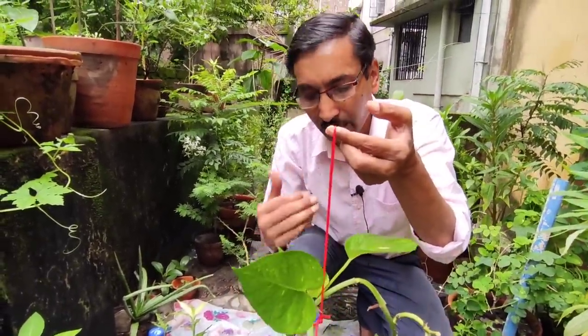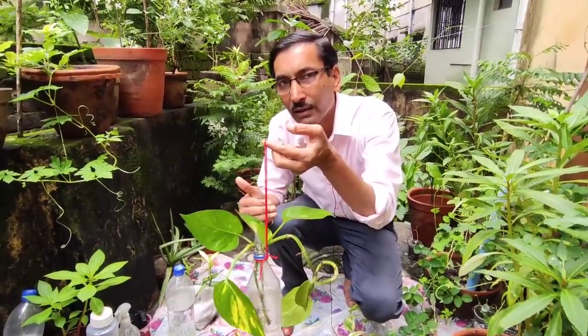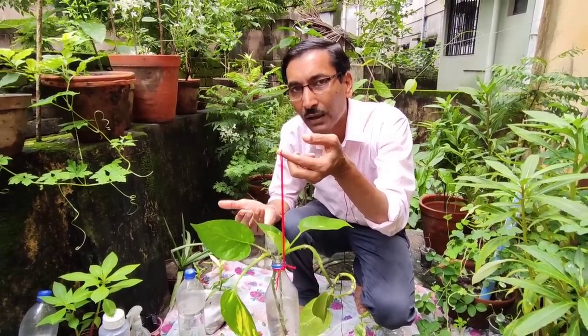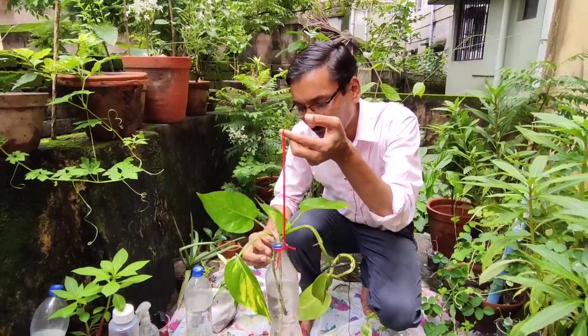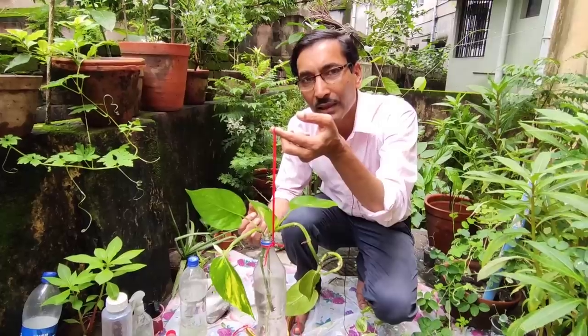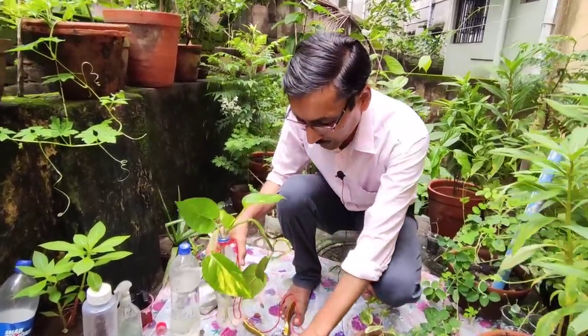You must change the water every five to seven days in the beginning. After one or two months, once the plant has developed proper roots, you can change the water every ten to fifteen days. Always change the water regularly, because if you don't, the stem will start rotting — this is very important to remember.